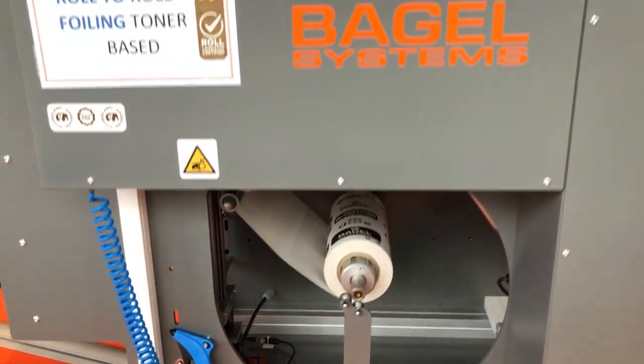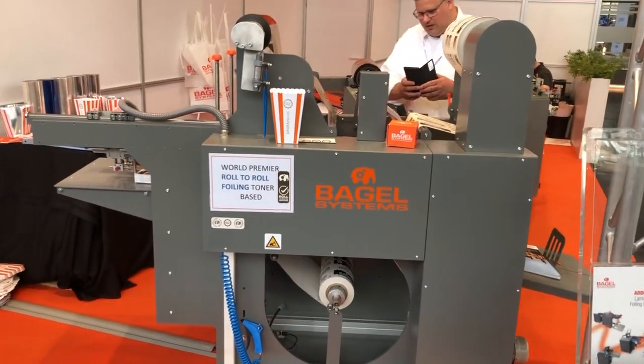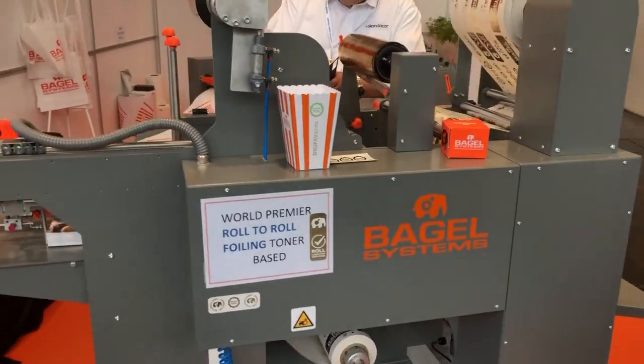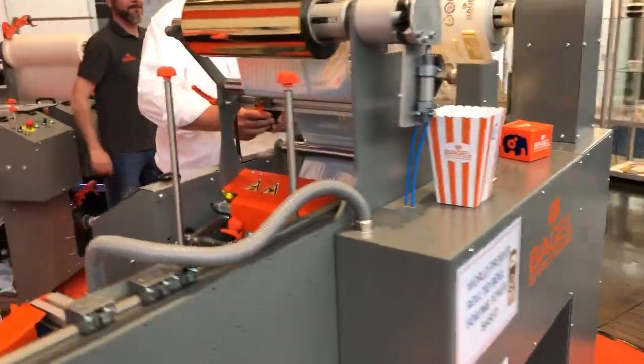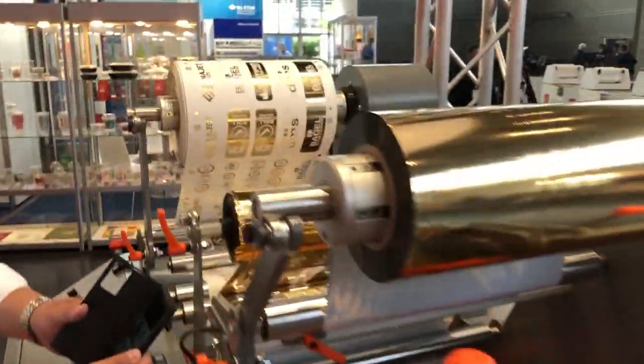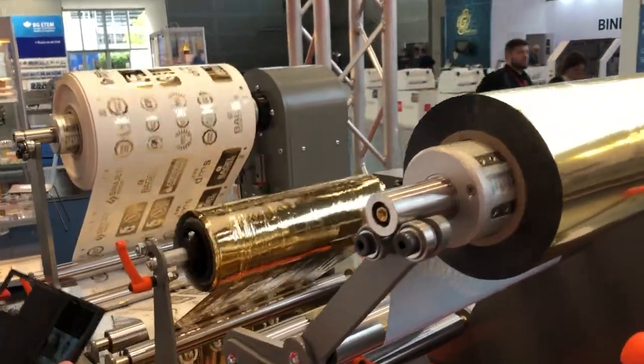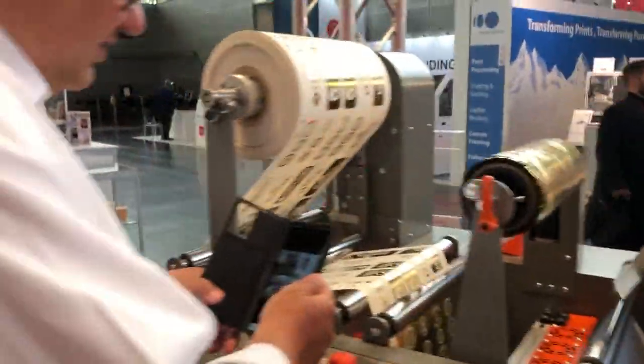This is showing the whole foiling system. You can see this is where it's being applied there on the applicator roller. And then coming through, we've got the cooling fans there, and it's just popping off just beautifully.